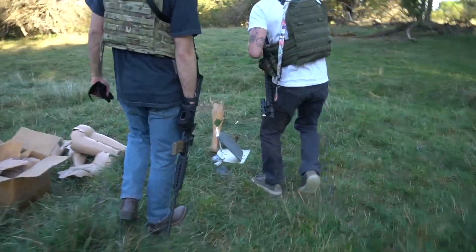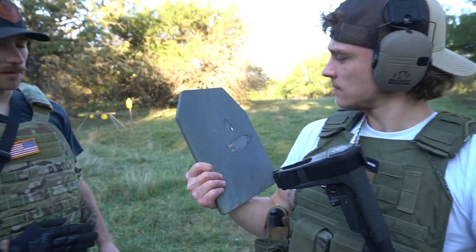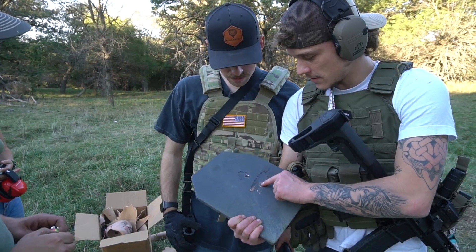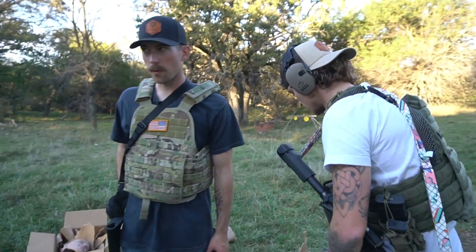Stopped it? No it didn't. Yeah, that went clean. This side — that first shot messed it up. That shot ricocheted and went straight in that way. You can see the jacket scraped on there. That's clean. So — not rated for that. No.